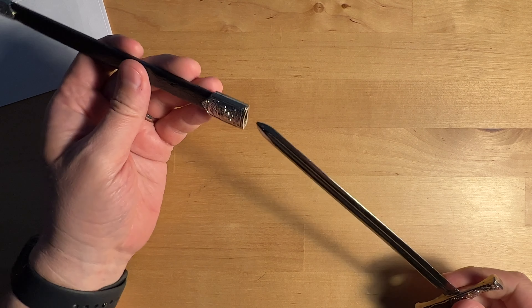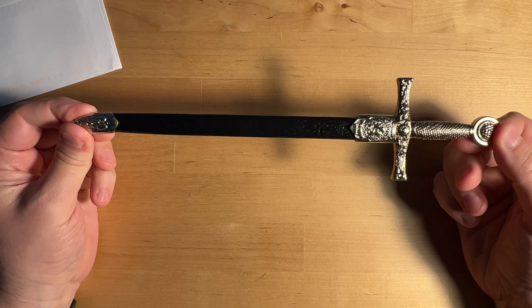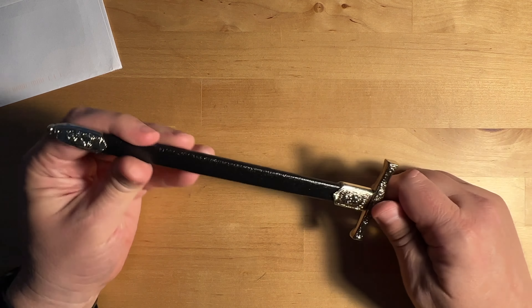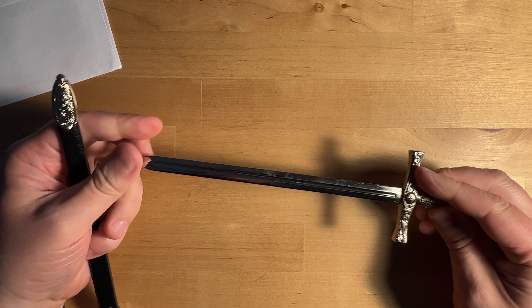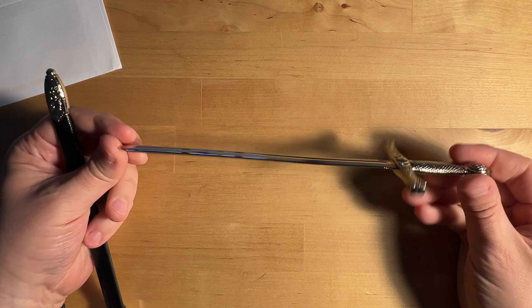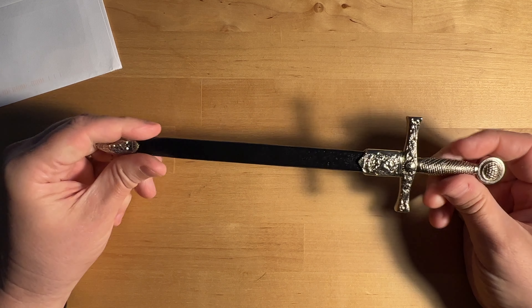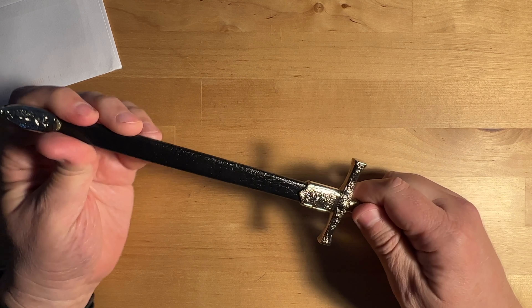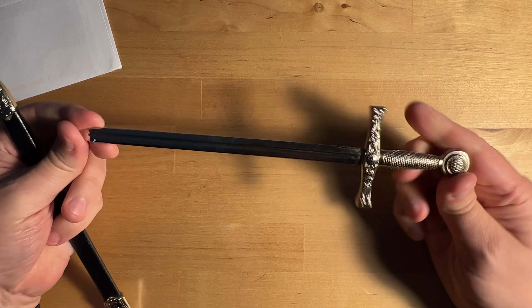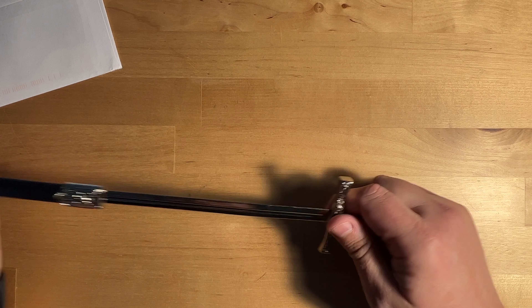And it comes with a sheath, so nobody gets hurt, which is good for me. Chris, thank you so much for this. This is awesome. And you are definitely going to see this. We'll have to name it — swords have names, like Excalibur and stuff. So if you have an idea for what the name of this amazing letter opener should be, let me know in the comments.